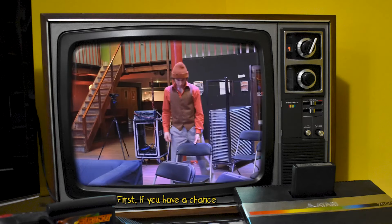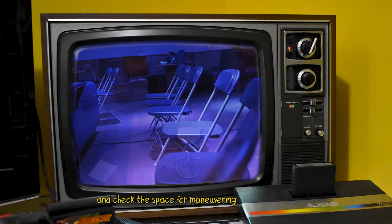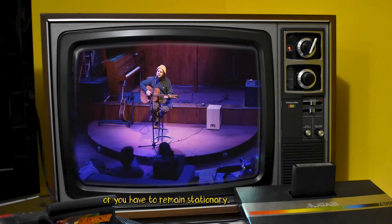First, if you have a chance, scout the location. You want to make sure there's enough light so it's not too dark, and check the space for maneuvering and capturing the angles that you need. See whether you can walk around or you have to remain stationary.